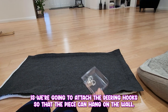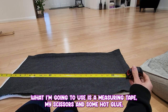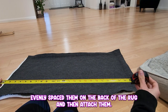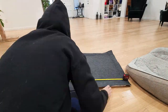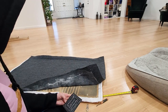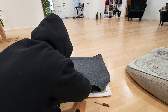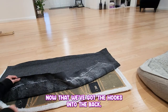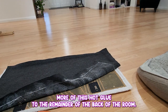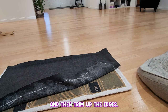Now what we're going to do is attach the D-ring hooks so that the piece can hang on the wall. What I'm going to use is a measuring tape, my scissors, and some hot glue, and we're just going to evenly space them on the back of the rug and attach them. Now that we've got the hooks into the back, we're going to apply a little bit more hot glue to the remainder of the back of the rug and then add these last little screws and trim up the edges.